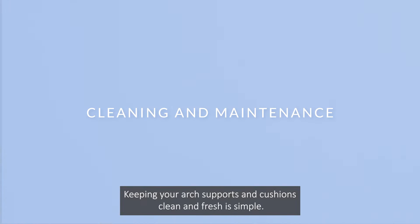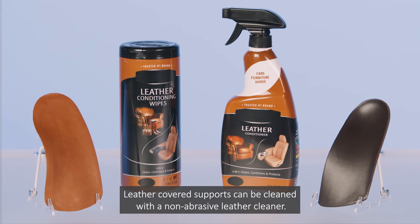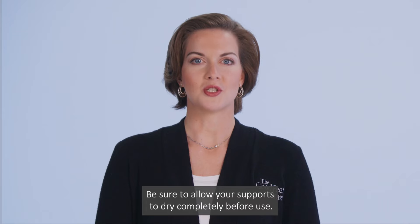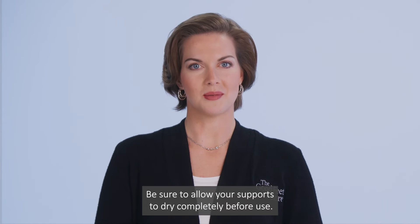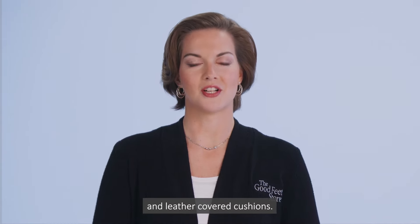Keeping your ARC supports and cushions clean and fresh is simple. Non-leather covered supports can be cleaned with warm water and mild soap. Leather covered supports can be cleaned with a non-abrasive leather cleaner. Be sure to allow your supports to dry completely before use. Use the same procedures for cleaning your non-leather covered and leather covered cushions.